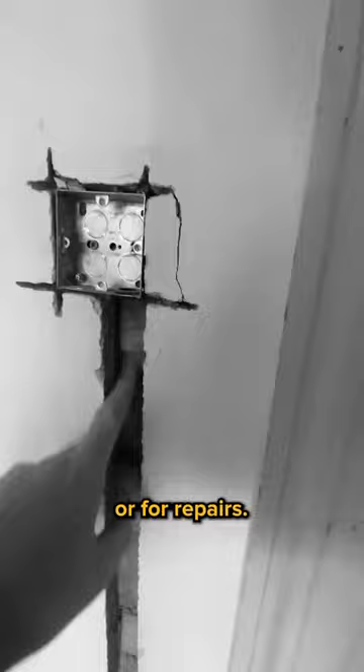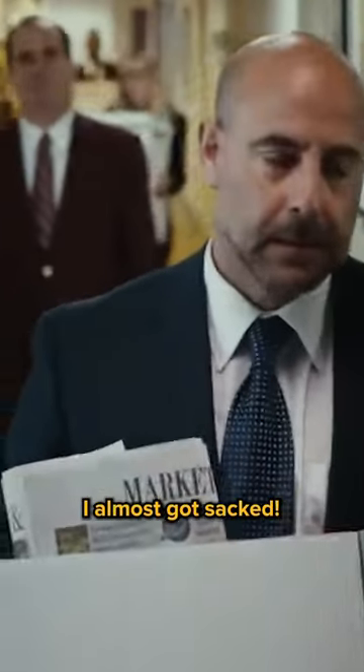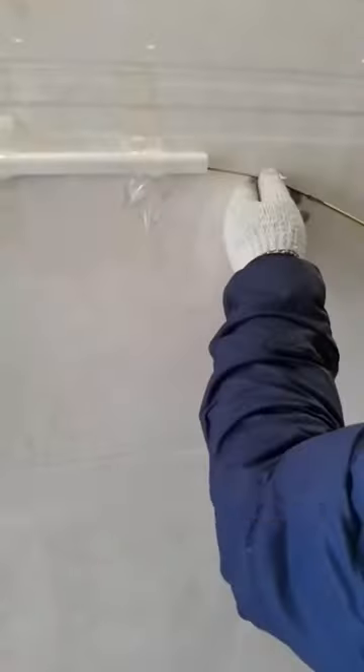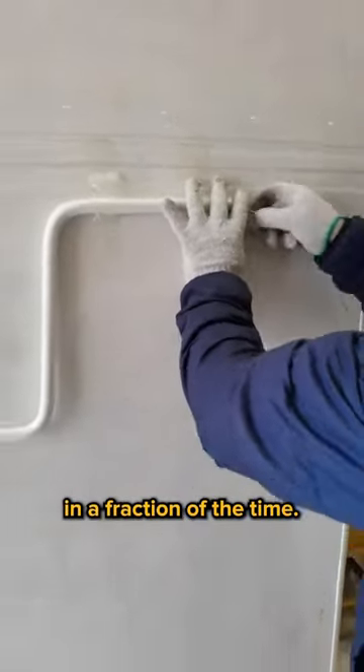I used to struggle a lot getting wiring done in new houses or for repairs. It got so bad I almost got sacked. Lucky me, my buddy at work told me about this electrical spring wire threader that helps get wires through in a fraction of the time.